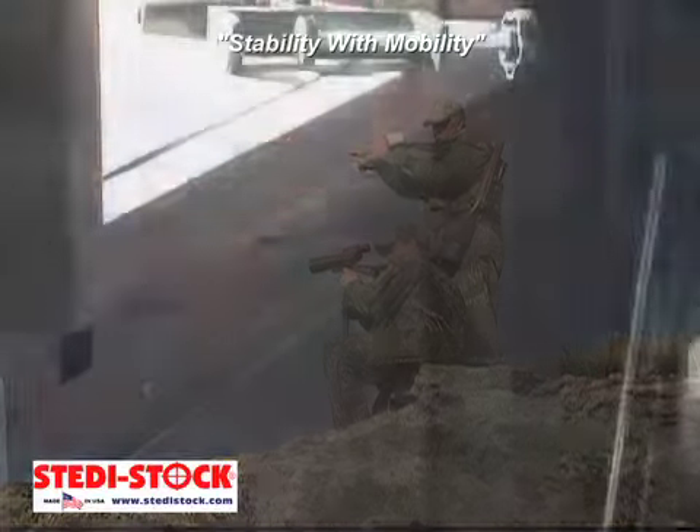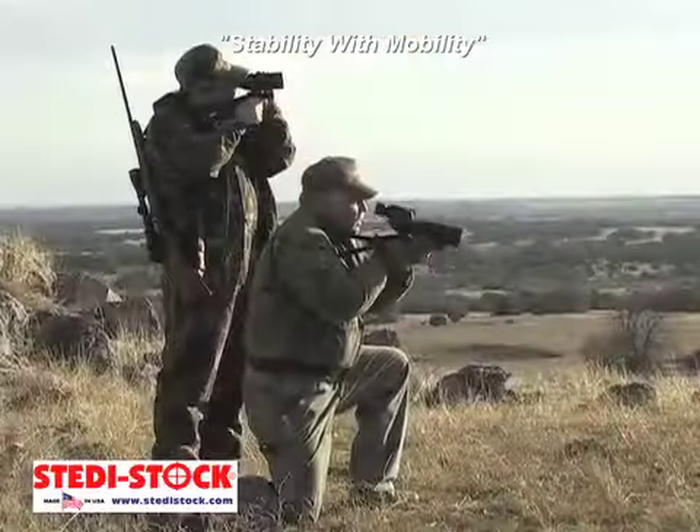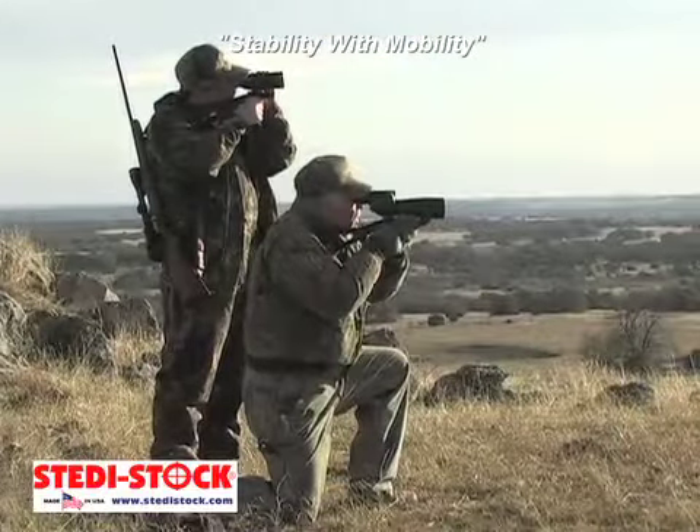Use the quick disconnect to mate the Steady Stock with your monopod, tripod or window mount and have the option to quickly revert to shoulder use whenever necessary.